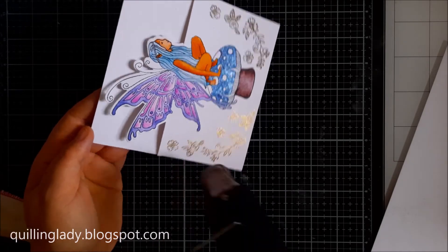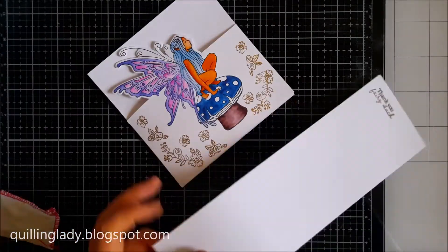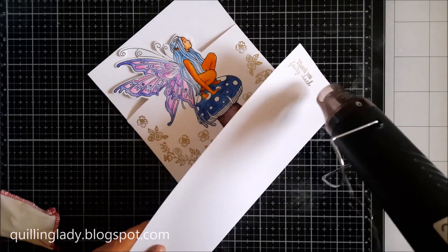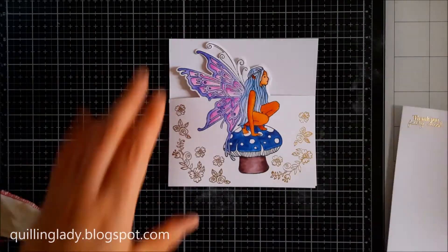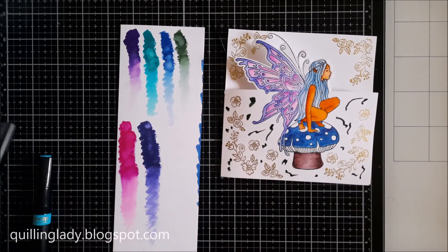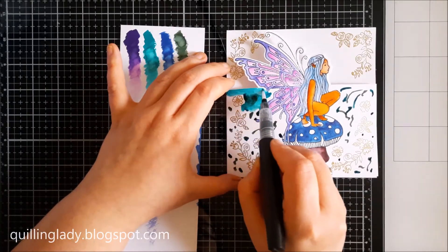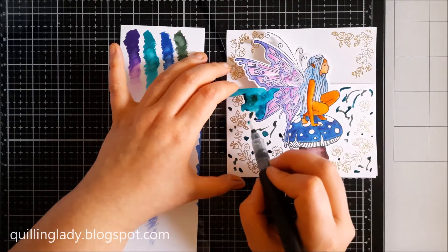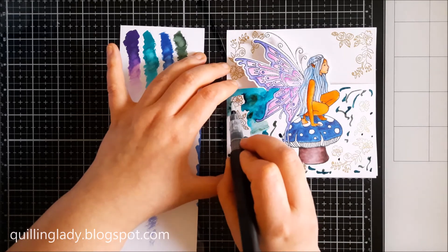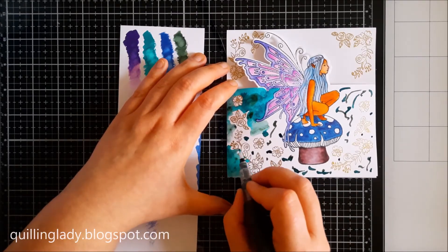Here I'm using the heat gun to make sure the powder melts properly. I'm also going to add beautiful flowers on the inside of the card and my sentiment. It's super easy and quick. Here I'm applying the sparkle pens around the flowers and fairy just to have a really nice effect.